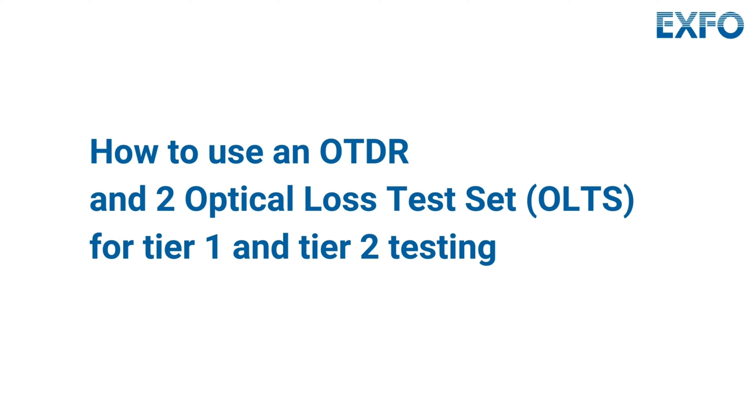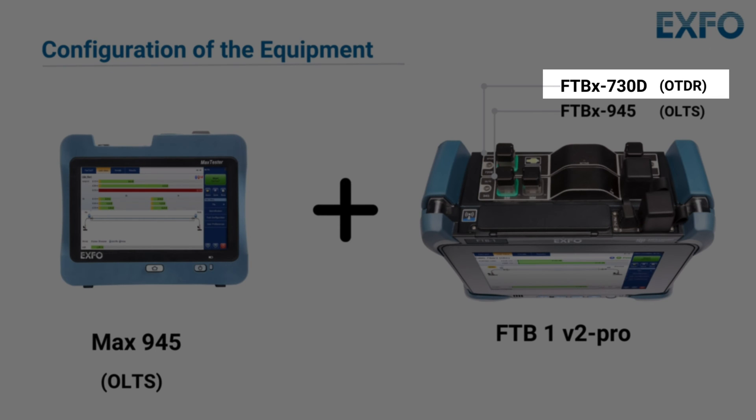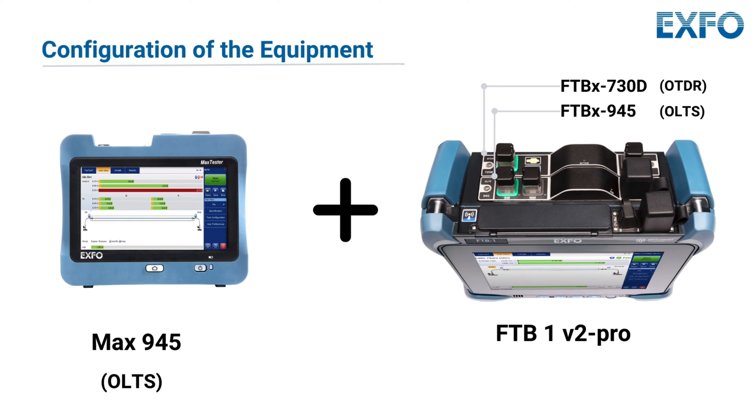This tutorial will explain how to use an OLTS for Tier 1 fiber link loss certification, then how to use an OTDR in conjunction with an OLTS for Tier 2 testing in order to diagnose and locate faults for comprehensive fiber link performance validation. The necessary equipment includes an OTDR such as the FTBX-730D, along with two optical loss test sets such as the MAX 945 and the FTBX 945.